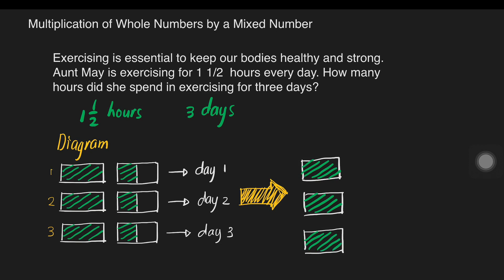Now, how many one-halves do we have? We have one, two, and three. One half plus one half is equivalent to one whole. So two of those halves make a fourth whole. What's left is one half. So we can draw the one half there. Now we can get the answer: we have four and one-half hours.